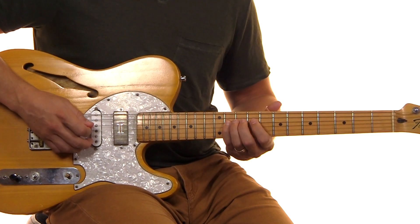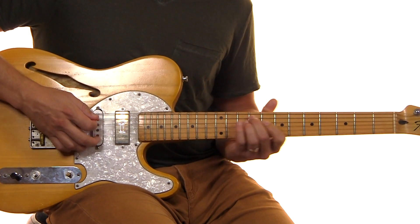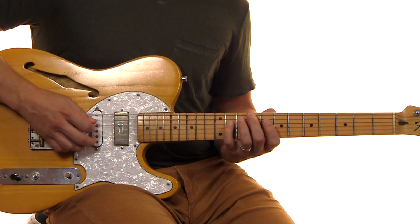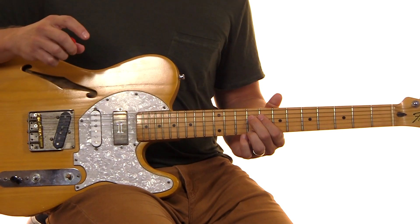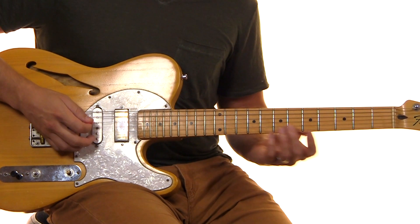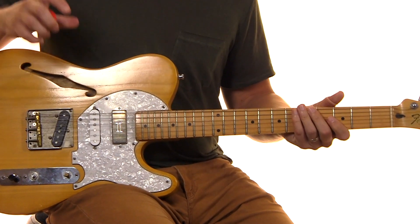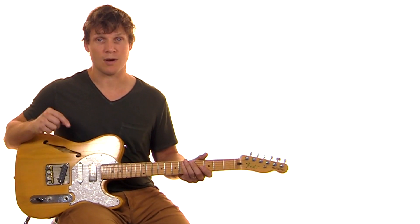I like to kind of reach with my pinky and then scoot up with my pointer because the delay and everything else kind of helps fill that out anyway. So it's 2, 11, 8, 9. We actually play that a total of three times for that section. The first time we do it like that, and the second and third time I actually throw in a little octave, because it really kind of builds there. I do have a loop of that down below, including the effects change, so go ahead and give that a shot.